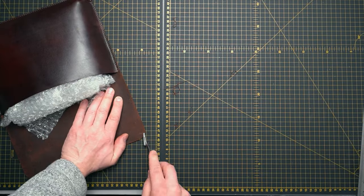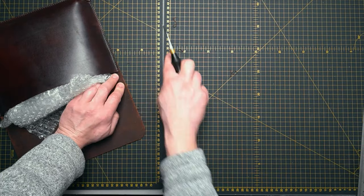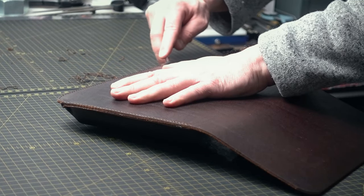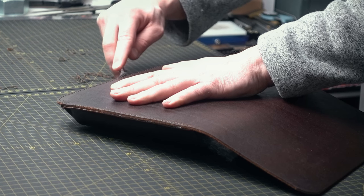Before I fit the lock, let's make all the edges nice and smooth. We crease it first, then we're gonna use some sandpaper.